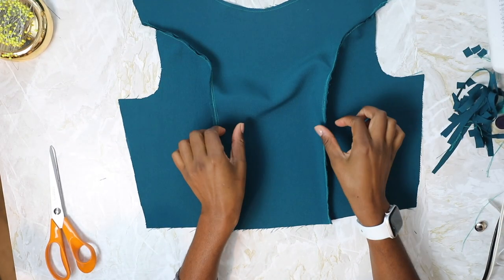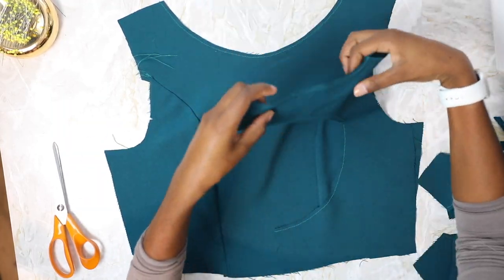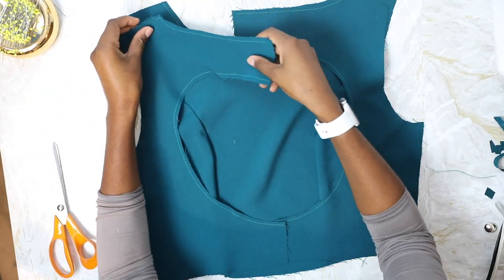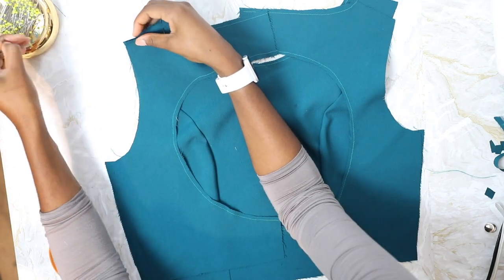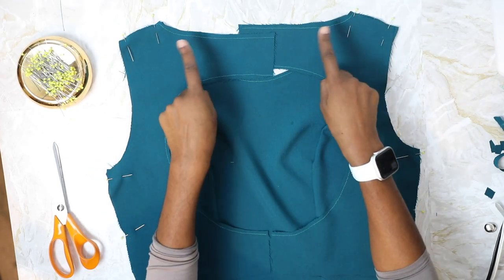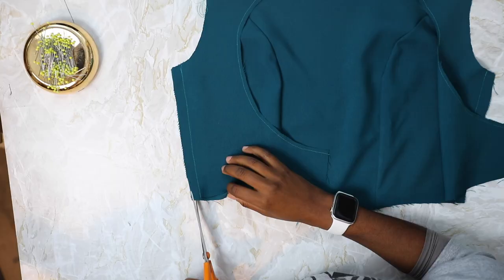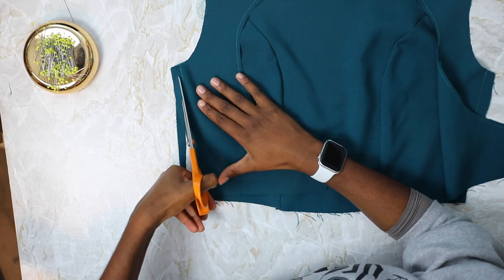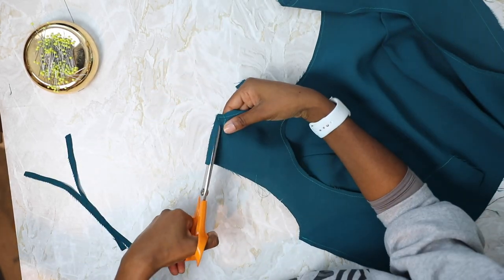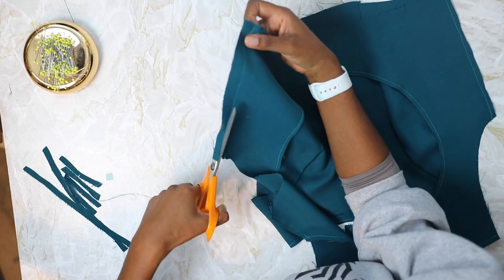Next we are going to attach the front and the back pieces right sides together at the shoulder and at the side seams. Repeat these steps for your lining. Once you've sewn your seams, give them a trim and then press them towards the back. Do the exact same thing for your lining.